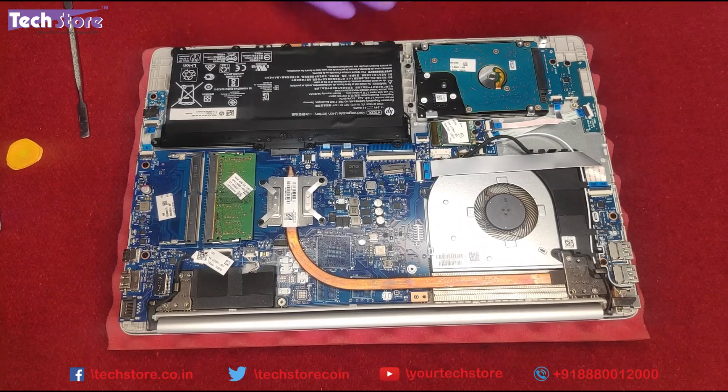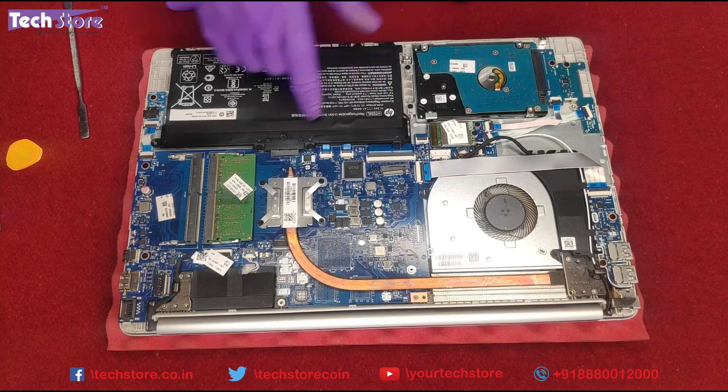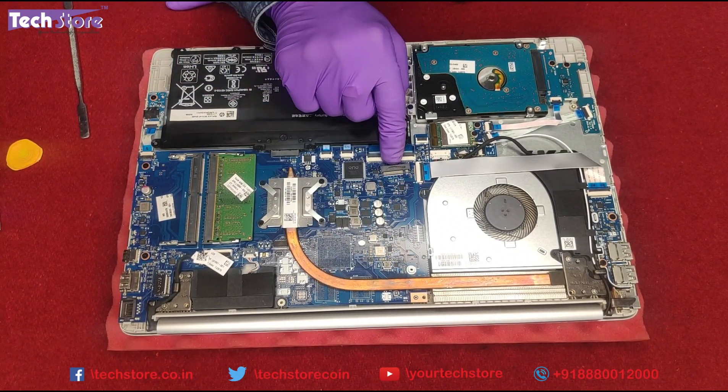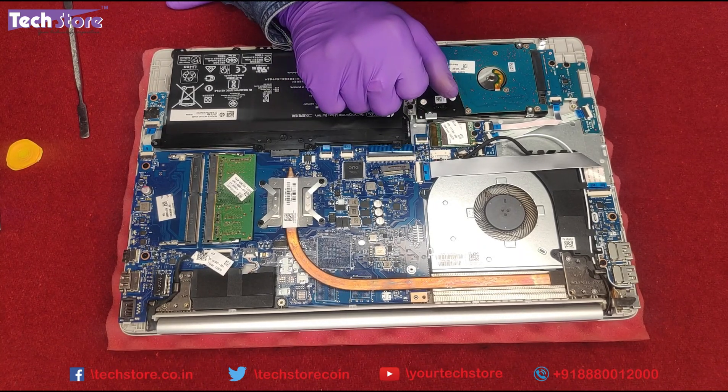As you can see, it's very easy to open and get access. You can see the Wi-Fi chip, the hard drive, the battery, and a two RAM slot area. It also has an M.2 NVMe SSD bay, so you can install an M.2 NVMe SSD as well.